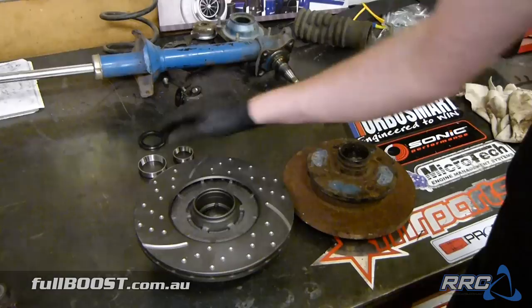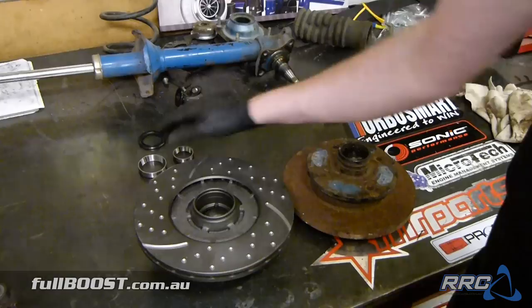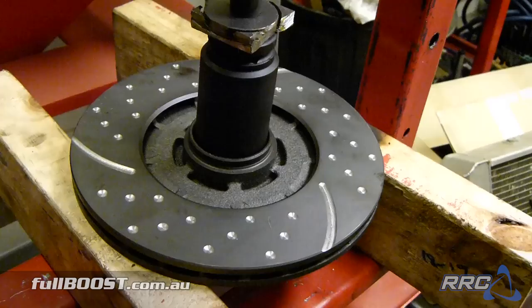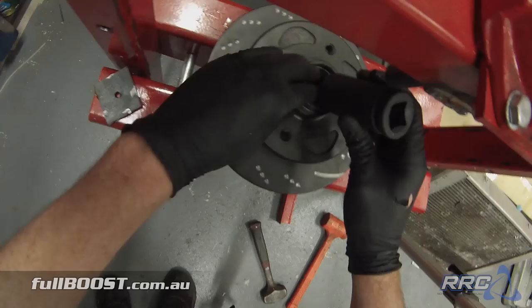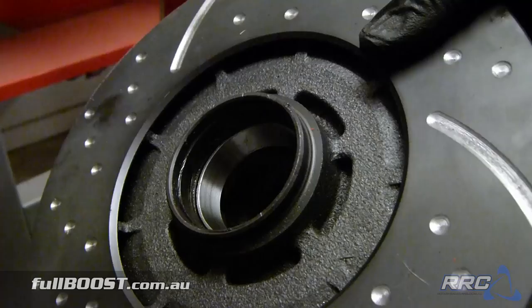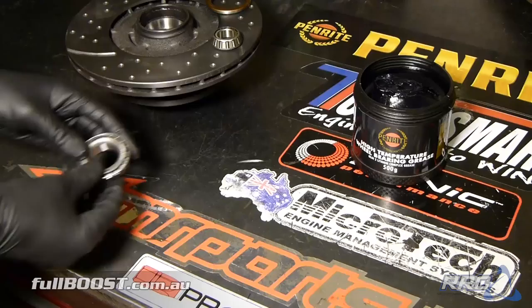First we just lightly install the race into the rotor — just a slight bit of lubrication with some Penrite High Temp Wheel Bearing Grease, which is the same grease we'll be using for the wheel bearings. You can see now the bearing race is seated perfectly all the way down there. Time to flip it over and do this side.